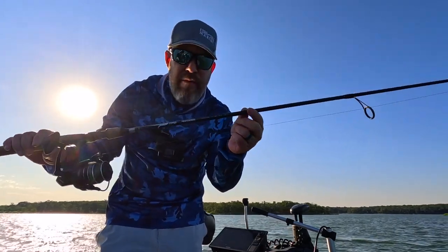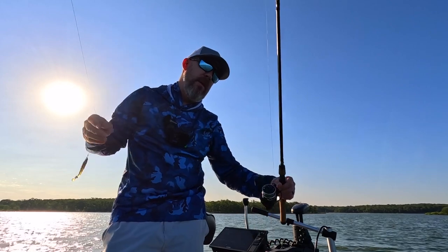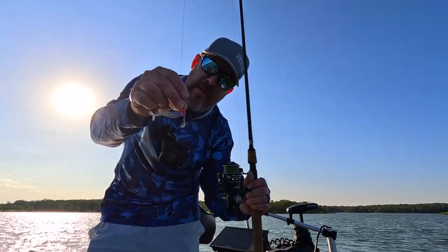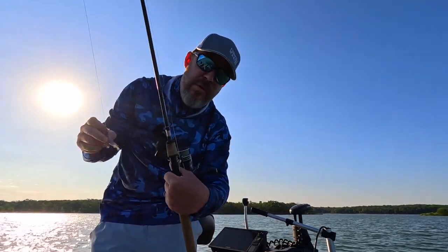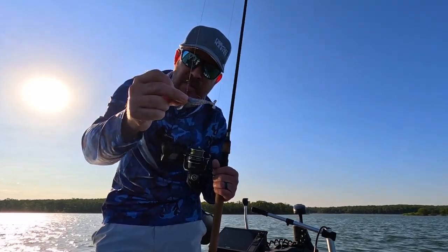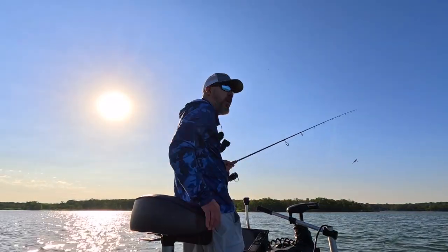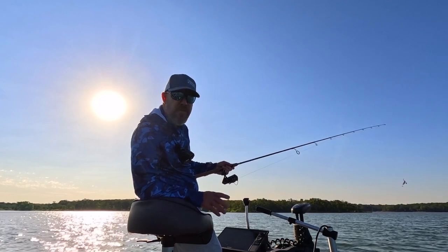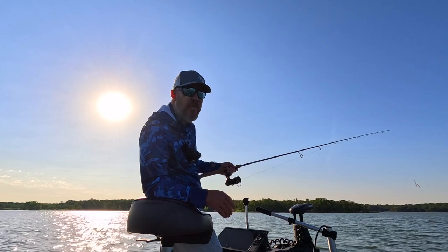I'm using the Temple Fork Outfitters — it's the 7-footer medium light fast rod today. They're a great rod, great company, so fish the original TFO. I'm throwing a little two and a half inch shad-looking bait, trying to mirror what the bait is in the water. It's very windy today — blowing about 18 miles an hour, supposed to get up to 25, so boat control when it's that windy can be difficult sometimes.